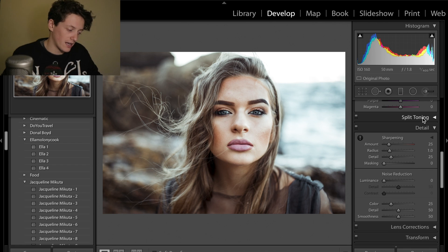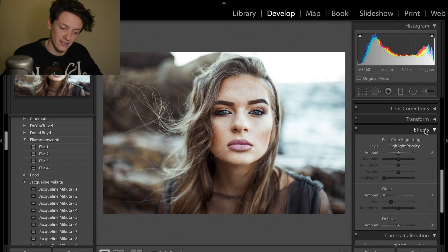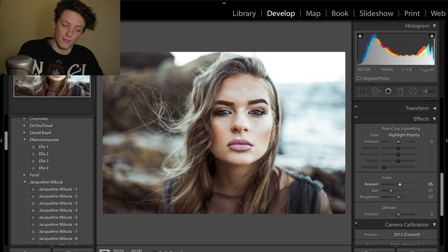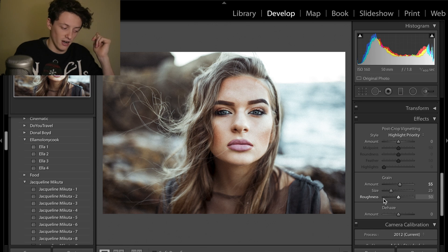Finally, if you want to go for these film looks, you want to be adding some grain into your images. I'm going to add grain amount to 55, size to 25. The grain amount will massively depend on the size and resolution of your image, so if you buy the presets you'll probably want to mess around with the grain and size ever so slightly.